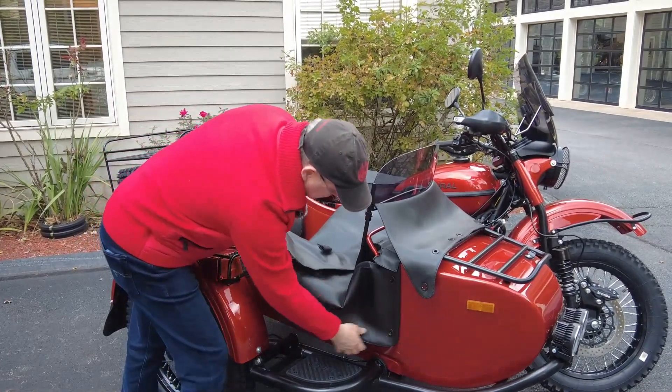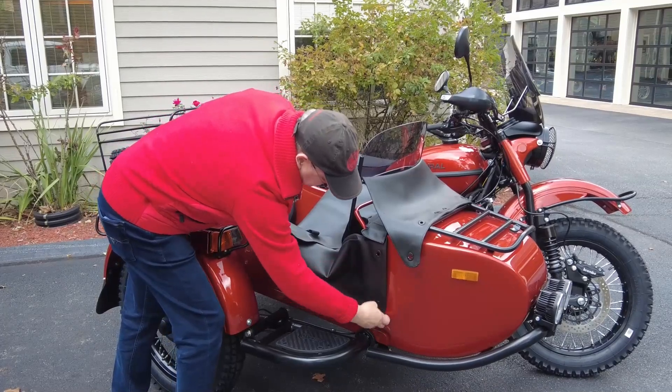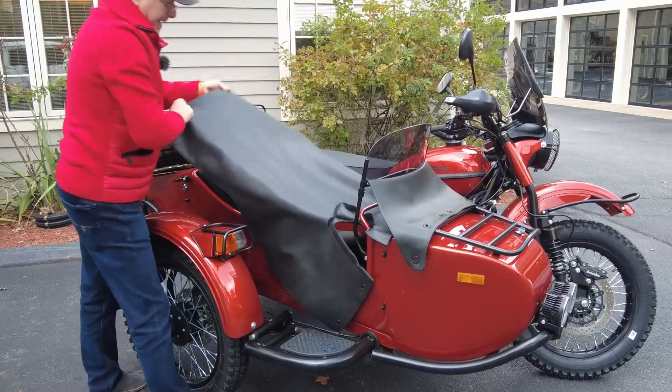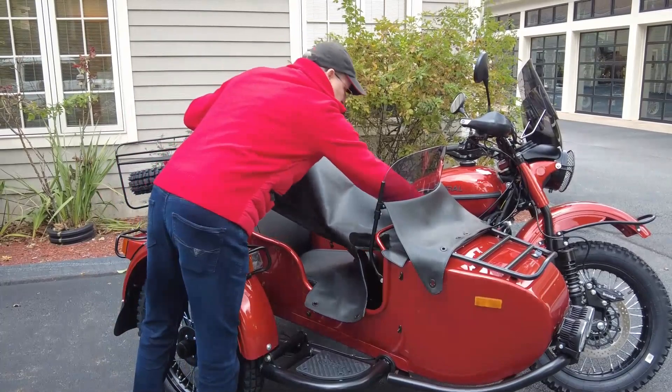By the way, the sidecar is an awesome spot to be in. This tonneau cover — you can remove it completely and I'll show it to you in just a moment.